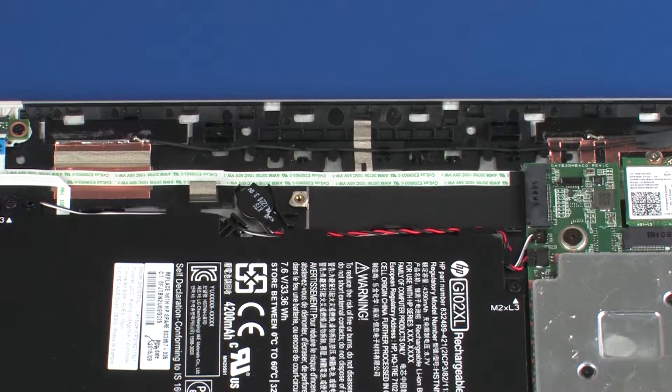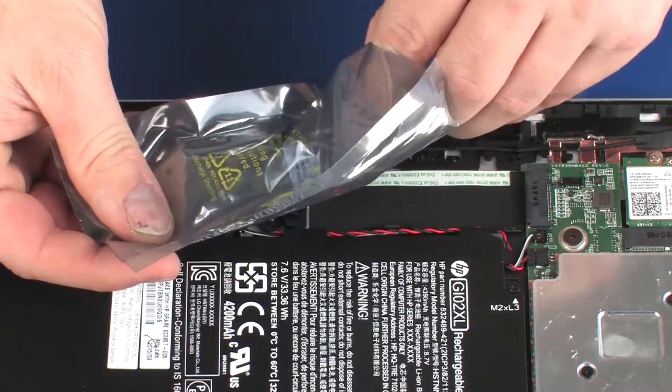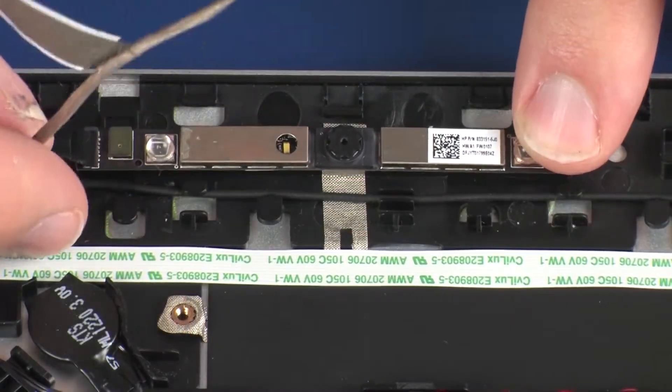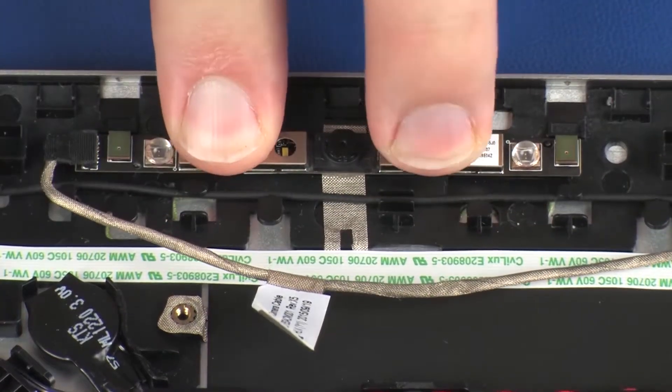Replacement. Remove the webcam microphone board from the static-dissipative bag. Place the webcam microphone board onto the alignment pins on the display enclosure and apply pressure to adhere it into position.